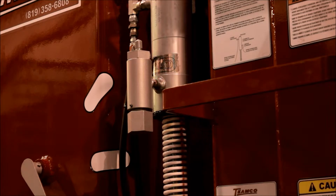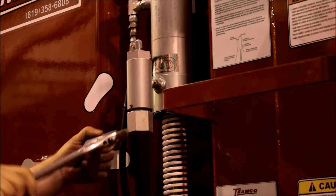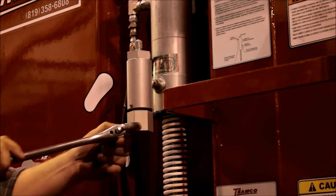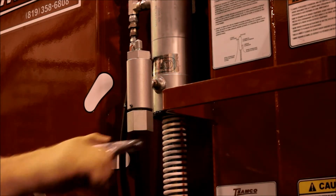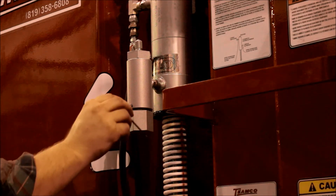If not, unlock the screw and turn the knob clockwise to raise pressure or counterclockwise to lower pressure. Apply brakes again to verify pressure, then lock the adjustment in place with the allen screw.